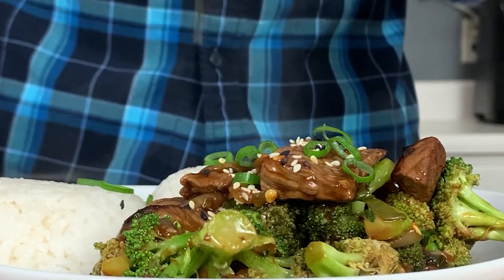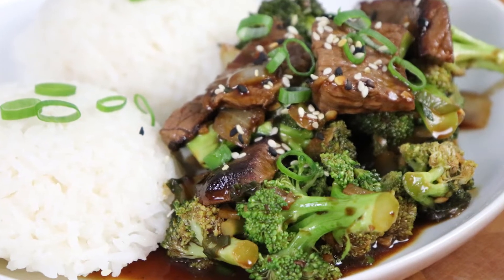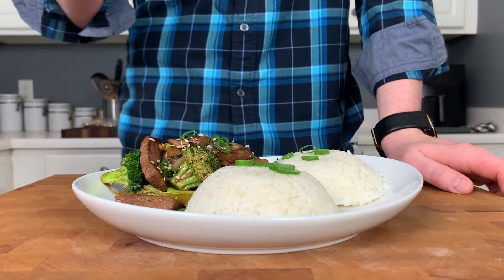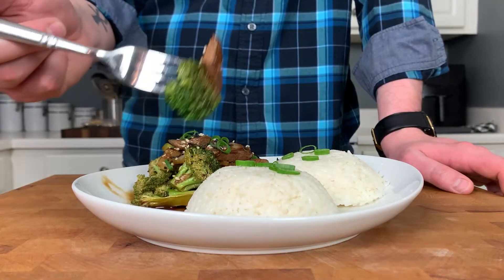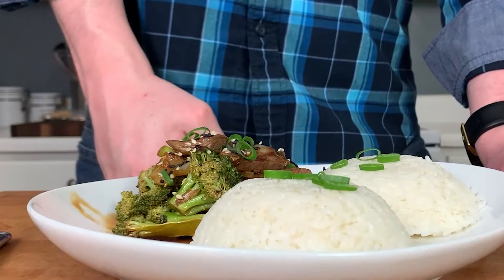I highly recommend you give both of these dishes a try. Put your own spin on them and let me know what you think in the comments below. This is a really awesome riff on takeout food. That beef is super tender — we didn't overcook it. The sauce is sweet with a little kick from the sambal, and of course nice and umami from the soy and oyster sauce. I make this quite a bit at home and I hope you'll add it to your rotation as well. Have a great week and always make something delicious.